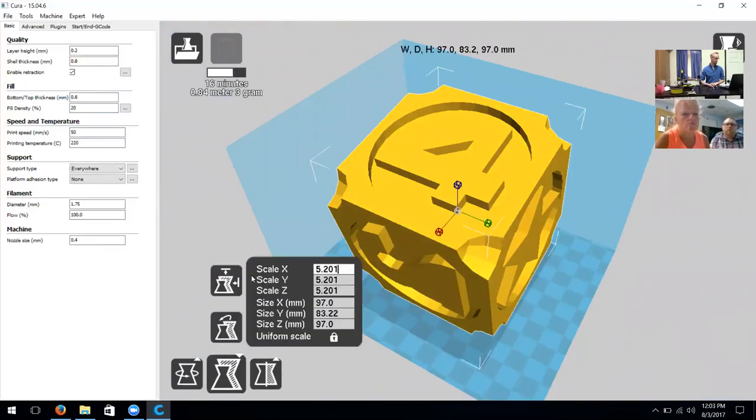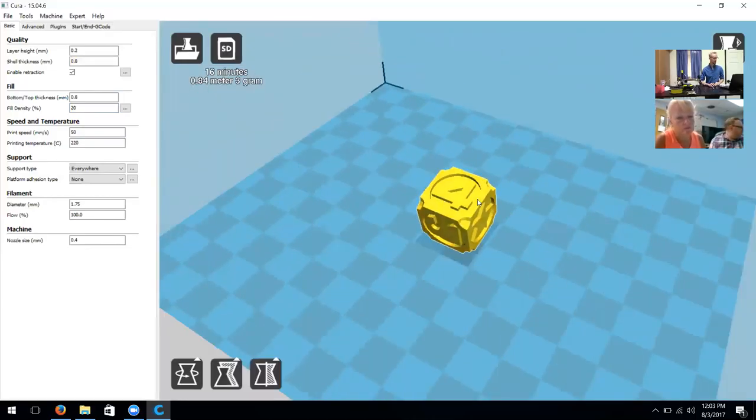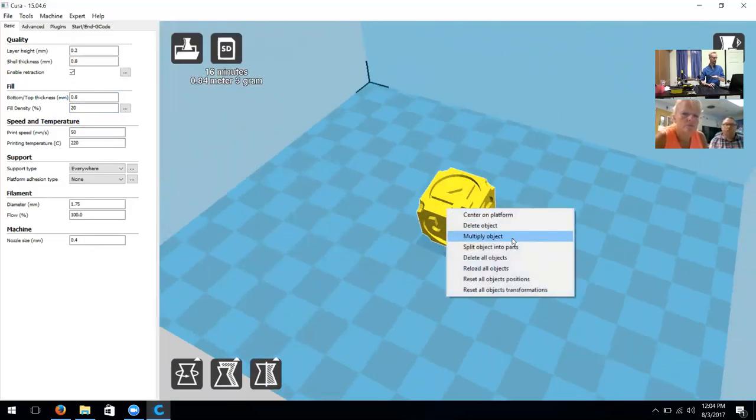We also have options to mirror on Z or Y, which again moves and manipulates the object. To scale back down, click on the object, delete the numbers, type one, and it'll return to its original size. Right-clicking the object gives multiple options: 'Center on Platform' lays it flat and centers it; we also have 'Delete Object' or 'Multiply Object.' If you're printing a large object you can also split it into parts to print separately and then combine later.